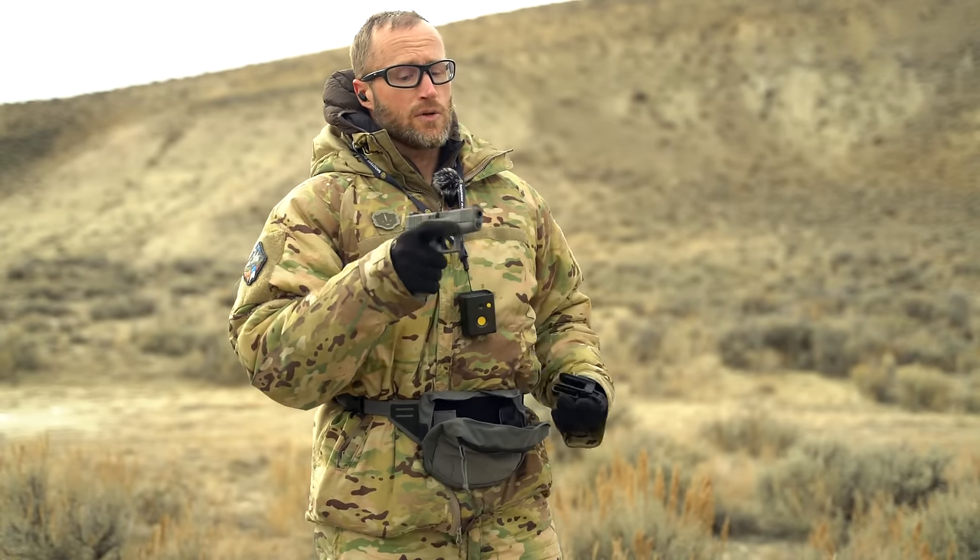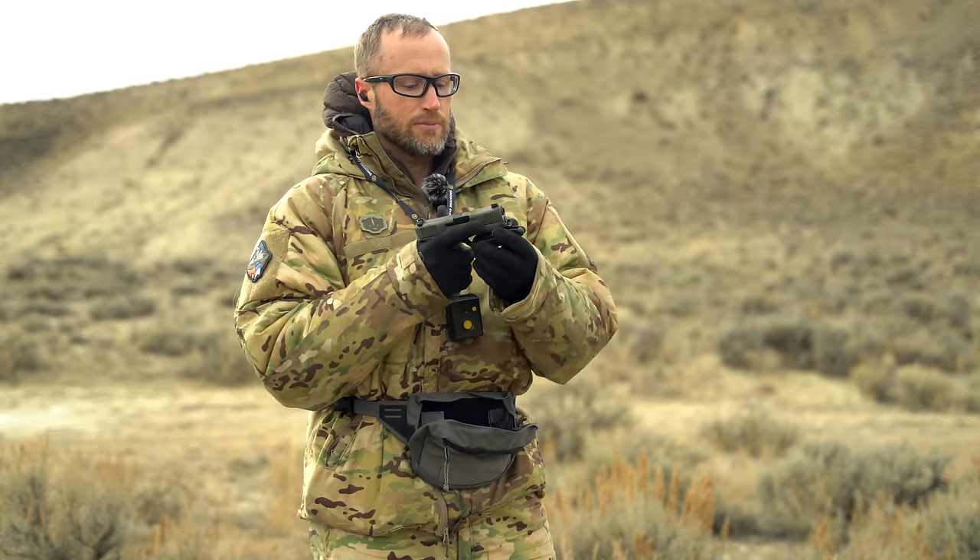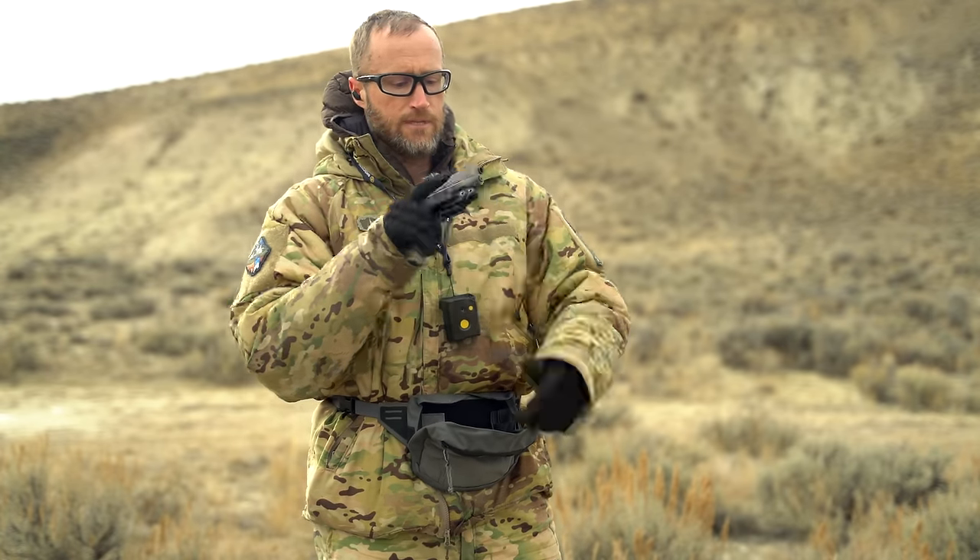Depending on how daring you are, you could probably just shove this back in there, but this clip comes out pretty easy — so probably best practice to take that clip off and re-holster the pistol that way. But you do you. Let's go look at the target.